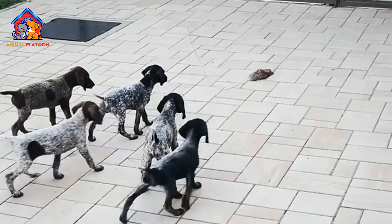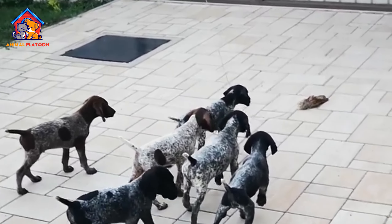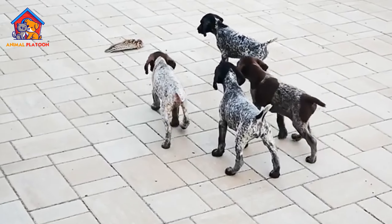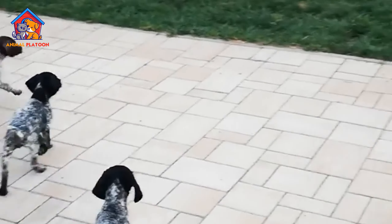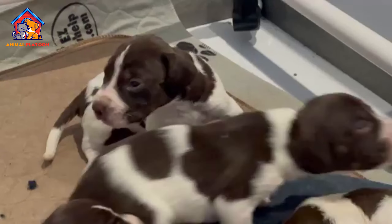Medium Maintenance Grooming. The breed is relatively low maintenance in terms of grooming. With a short coat, it only requires brushing once or twice a week. Regular ear checks and cleaning are important due to their susceptibility to ear infections.